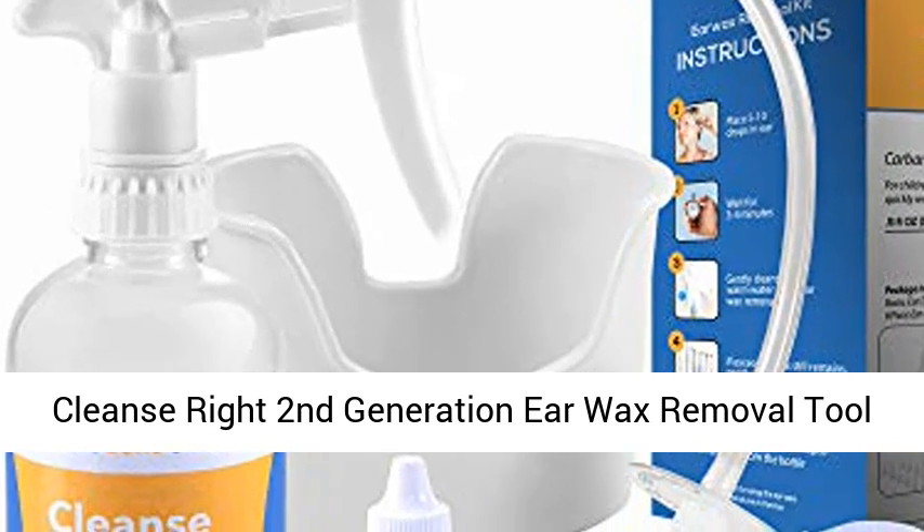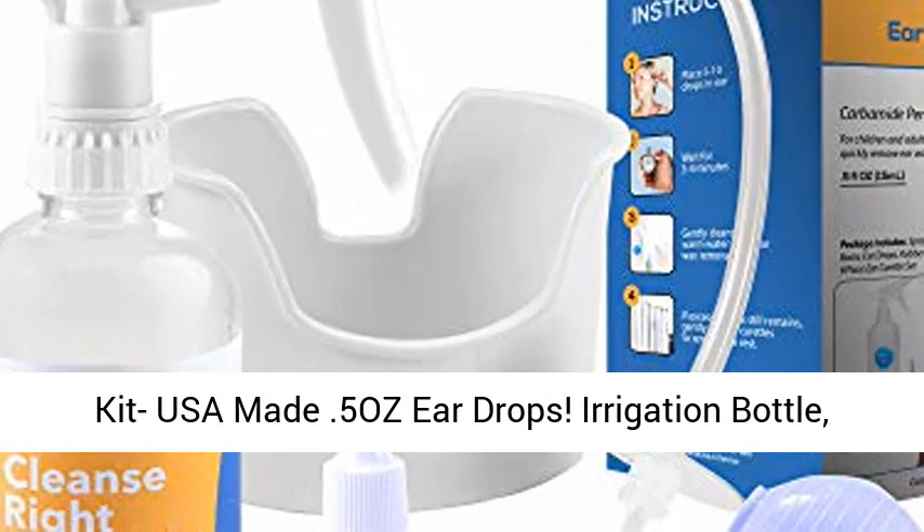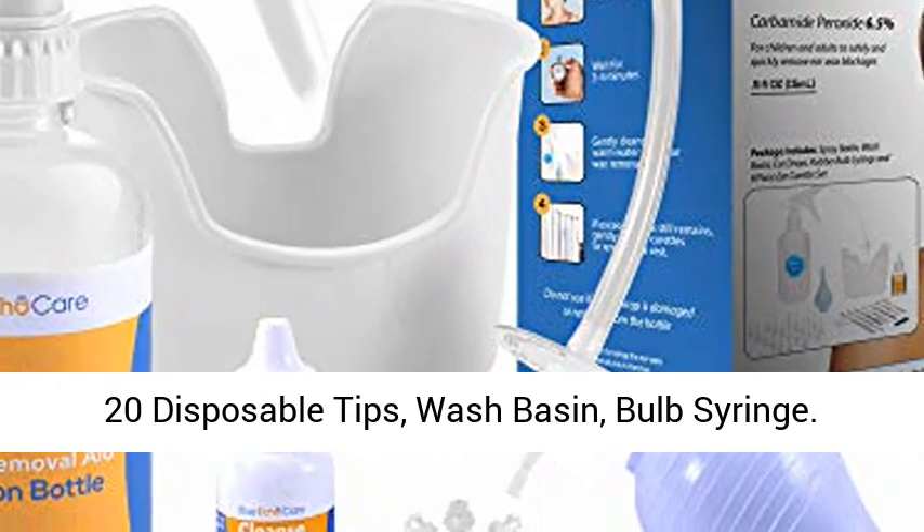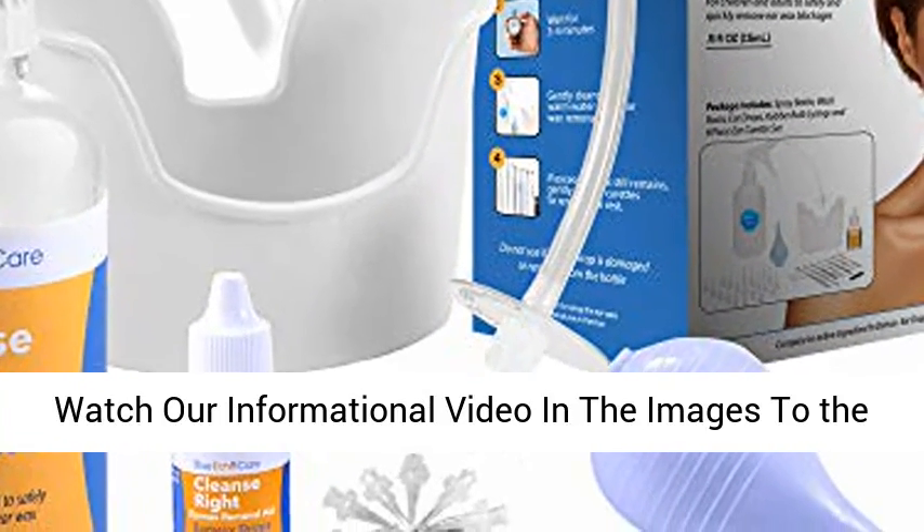Cleanse Right 2nd Generation Ear Wax Removal Tool Kit — USA Made, 0.5 oz Ear Drops, Irrigation Bottle, 20 Disposable Tips, Wash Basin, and Bulb Syringe.